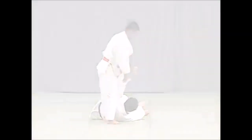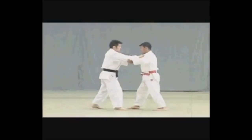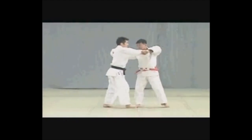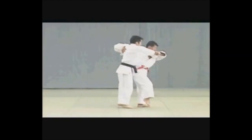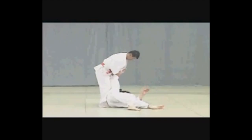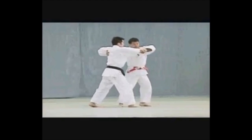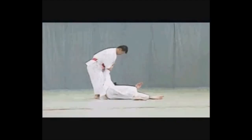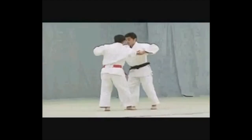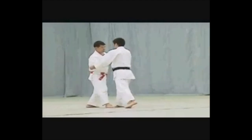Let's see an example of Koshiwaza — Harai Goshi. With Harai Goshi, you turn 180 degrees, and thus you are lifting with your hips, not with the side of your thigh like Uchimata, and thus it's a Koshiwaza. If you place your leg between Uke's legs but lift like Harai Goshi, it's actually a Koshiwaza — and in my opinion, that is Hanegoshi and not Uchimata.